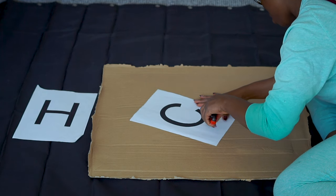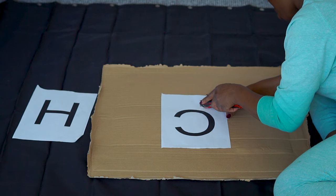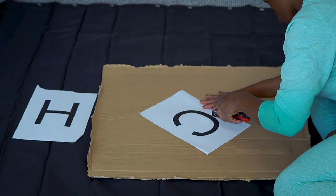Right now I'm going to start cutting out the letter words. If you notice, I put a cutting mat on top, but this is really optional. You can do this on a table to prevent any mistakes.